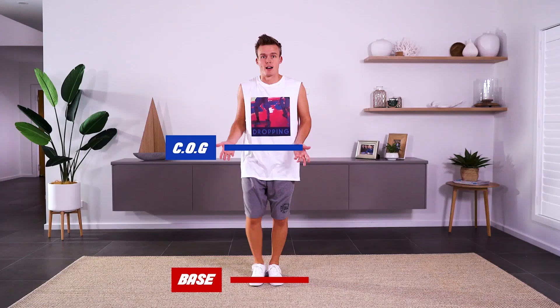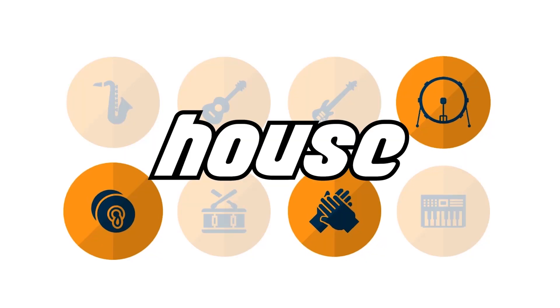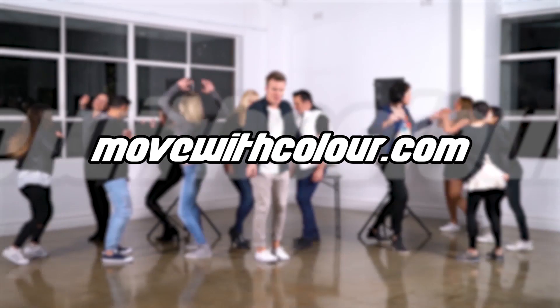Use colour, science, and musical cues to learn how to dance the smart way. Head to MoveWithColour.com and start dancing smarter with colour form.